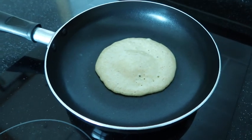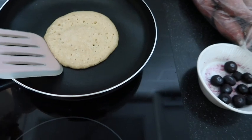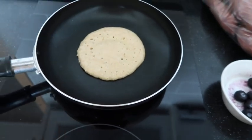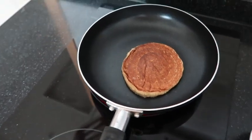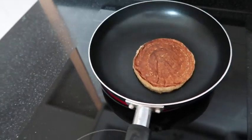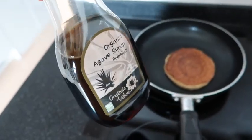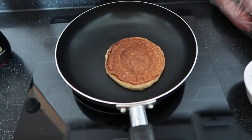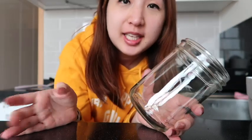I just put in the first pancake — it's bubbling! I need both hands to do this. This is what it looks like — it looks like an actual pancake! It looks so good, and if you could just smell this, it smells divine. I also have some organic agave syrup to add to my pancakes later. I'm just going to make sure this doesn't burn.